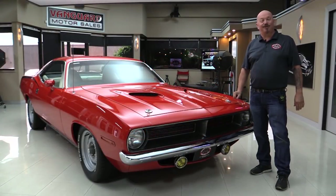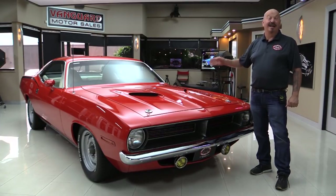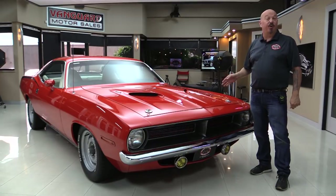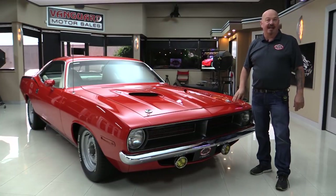Hey guys, welcome back to Vanguard Motor Sales. I'm Greg and this is a 70 Cuda. That's right, it's a real BS car. It is a Cuda. It's a U-Code Cuda also, so it was born with a 440 and it's still got a 440 in it, and you're going to love checking it out.